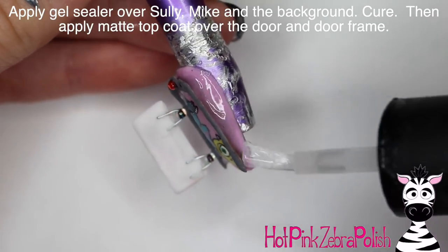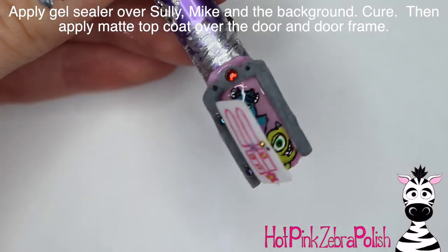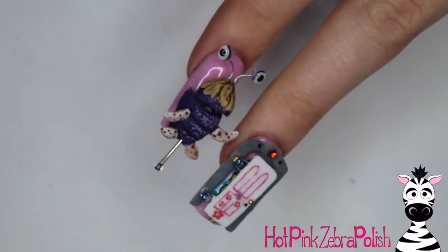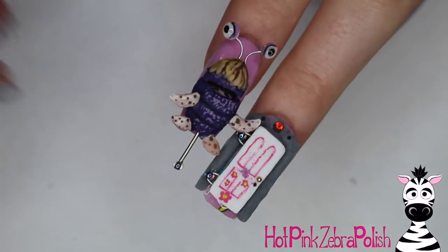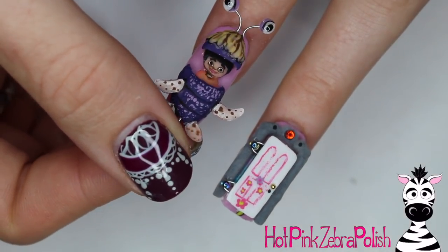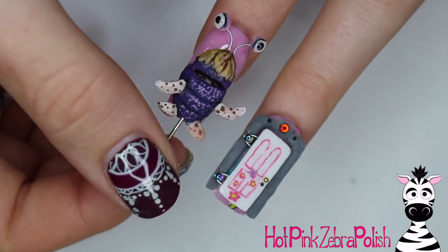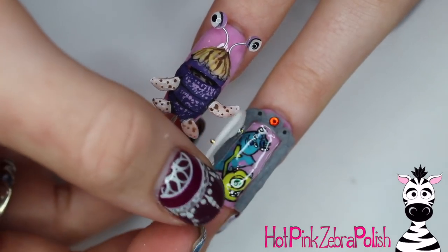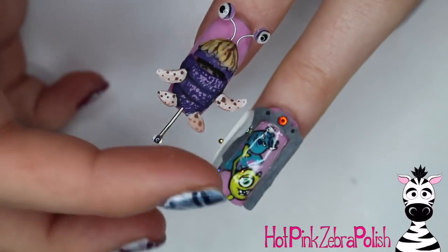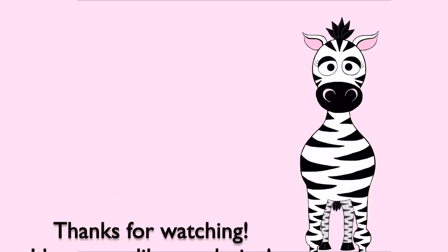Apply a layer of gel sealer over the pink background inside the door and around the edge, cure that, then apply matte top coat over the door frame and the front of the door, and that's it! If you missed the tutorial for Boo in her costume, I'll put a link in the description box below. I hope you guys like these as much as I do — share recreations with me on Facebook or Instagram, and I'll see you in my next video. Bye!